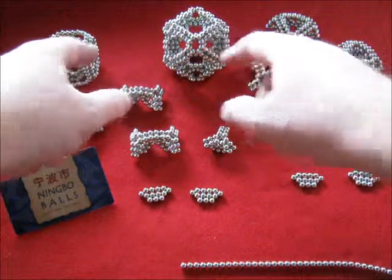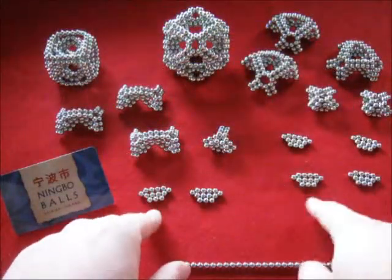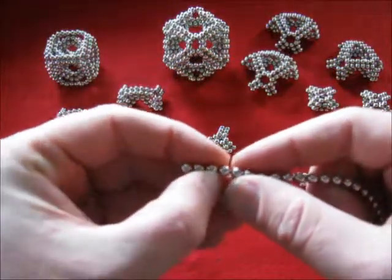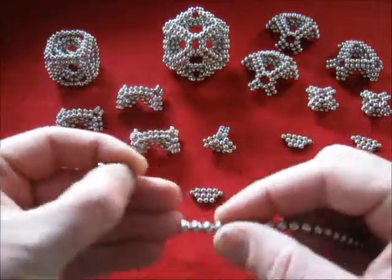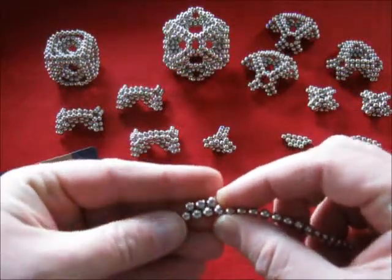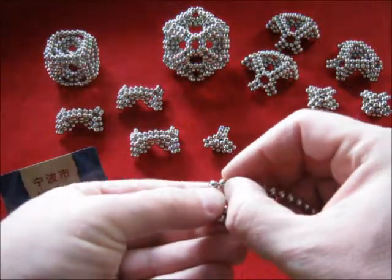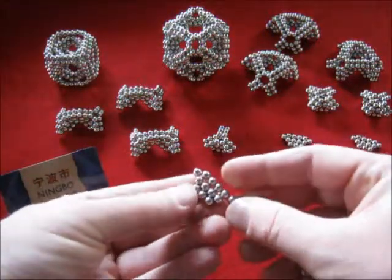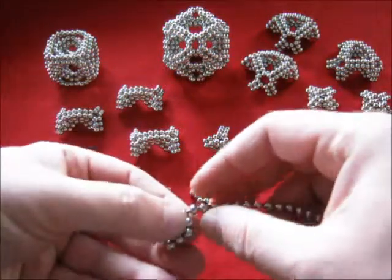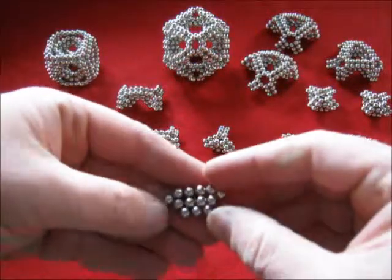We are going to make those two objects. To make the cube or that one, you need the same basic elements. To make one element, start with three on top of four, that you double with one at the end, and cut it off there with another one at the end.